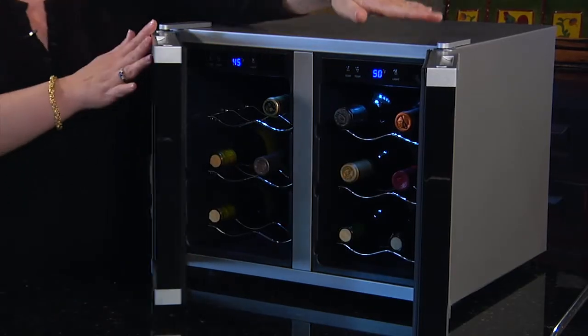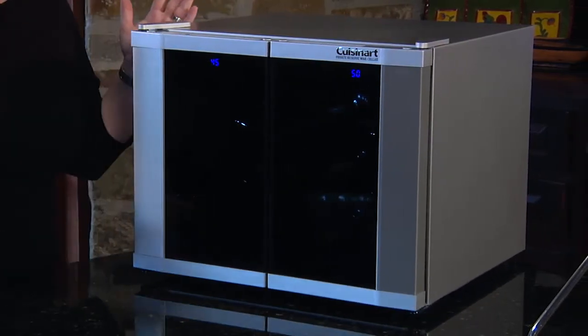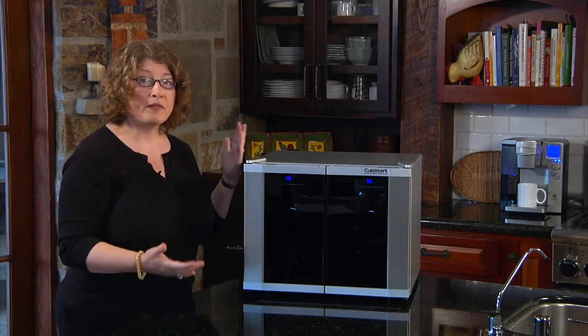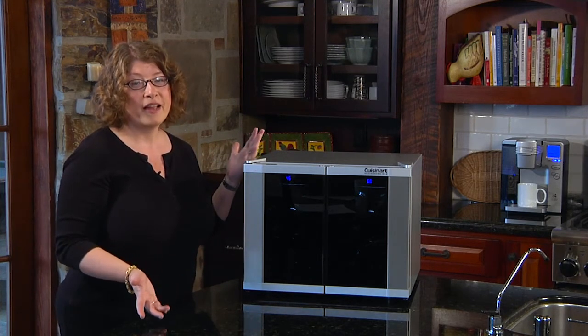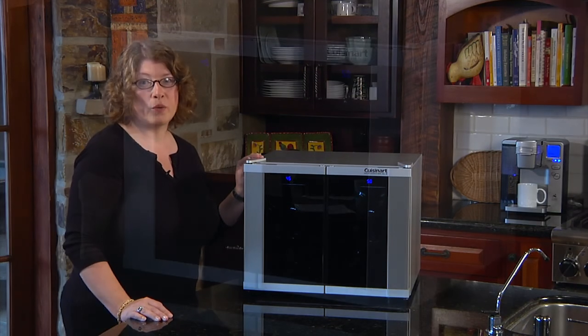It's really important when you're enjoying wines, especially at home, to store them properly and also make sure that you're serving them at the right temperature, because when you serve them at the correct temperature you're going to enjoy all of the great flavor of that wine. So there you have it — the Cuisinart 12-bottle dual zone wine cellar.